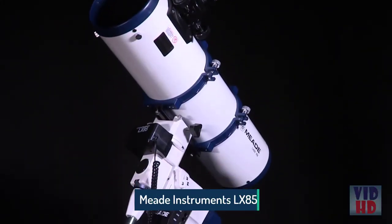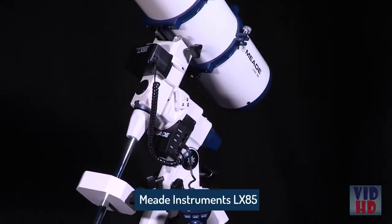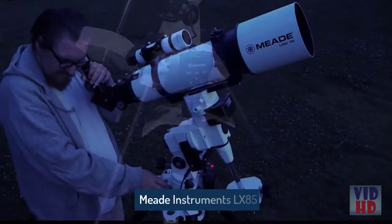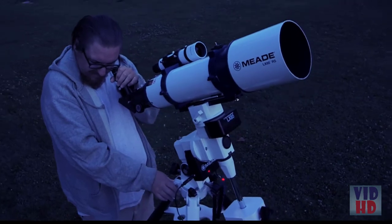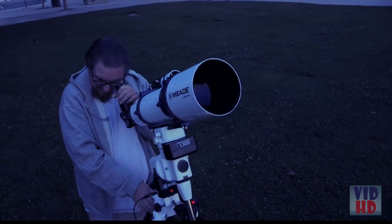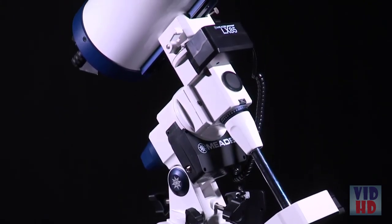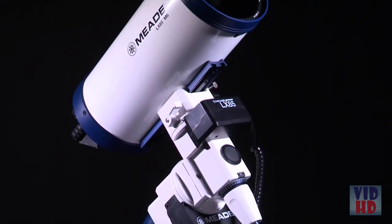Meade's new LX85 series features a high-quality, portable, go-to German equatorial mount with AudioStar handbox. The LX85 series is the perfect choice for the cultivated observer and astro-imager looking to chase deep-sky objects. Use it as a standalone mount or maximize your viewing potential with an array of different optical tubes to choose from.